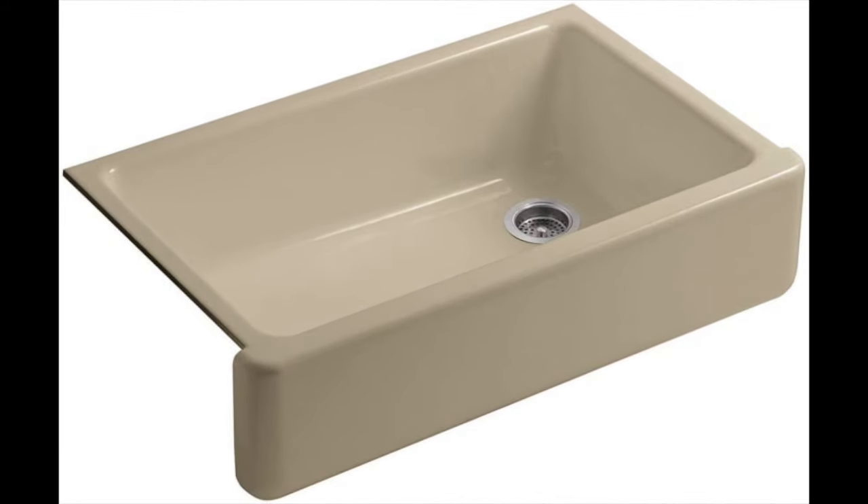Coming in at number 5, the Self-Trimming Tall Apron Front Undermount Single Bowl Kitchen Sink by Kohler. You want your kitchen to look great, so when doing the design you need to pay attention to the sink you install. A good sink will improve or ruin your design. To ensure your dream kitchen becomes a reality, the Self-Trimming Kohler sink should be one of your top choices. The sink's self-trimming edges will look wonderful on countertops. The drain of the single bowl is on the side, giving you more workspace under the faucet. You can choose from multiple colors, and overall the Kohler sink will spruce up your kitchen's design, but at a cost which will be worth it.